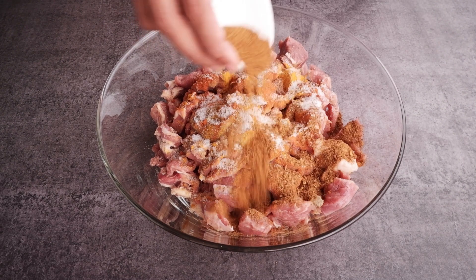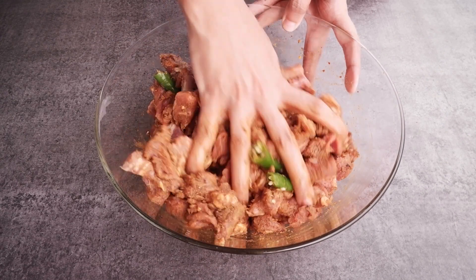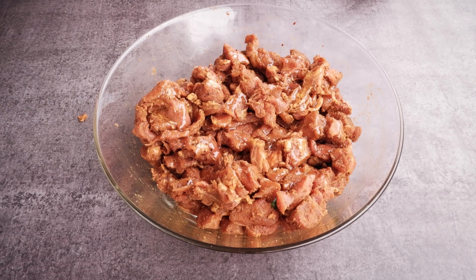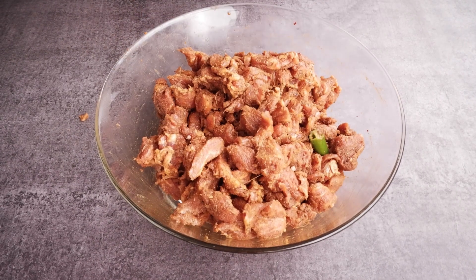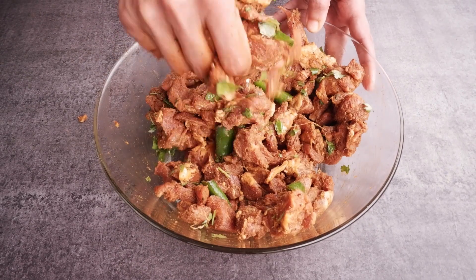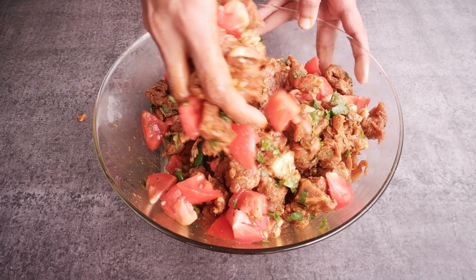Add 1 tsp homemade Achari masala — if you want to view my Achari masala recipe, click on the above link. Now I am going to add 2 whole green chilies. Give this a very good mix and break the green chilies. Add 1 tsp garam masala and 2 tbsp oil.